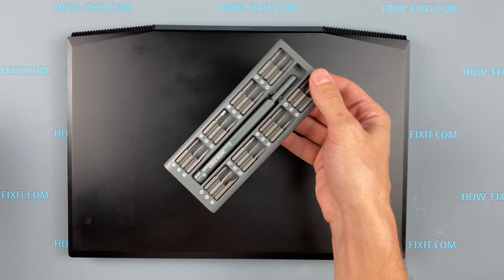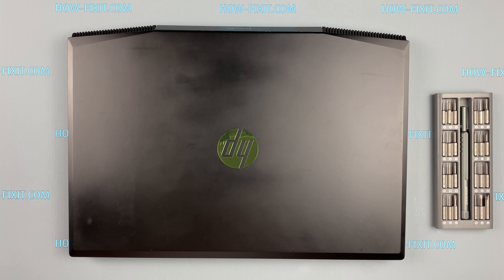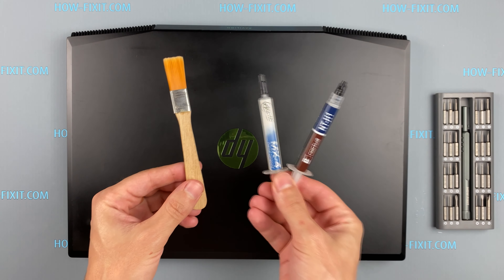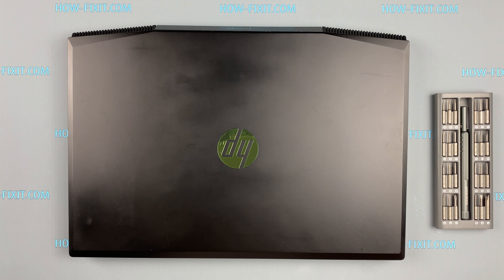To disassemble the HP Pavilion Gaming 15 you will need the following tools: a Phillips 1 screwdriver, a plastic tool, tweezers, an anti-static brush, and thermal grease. In the description I'll include links to buy all the necessary tools.